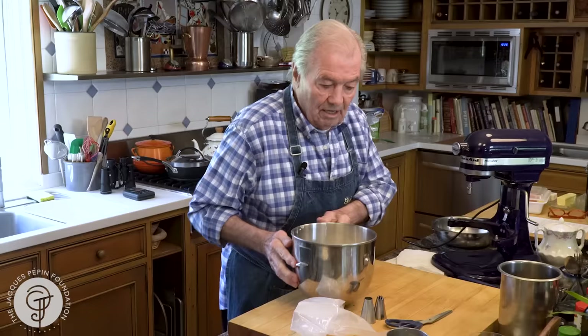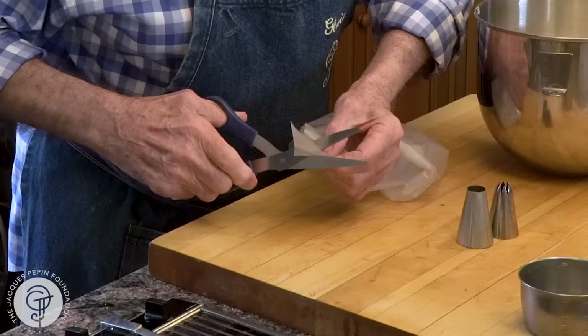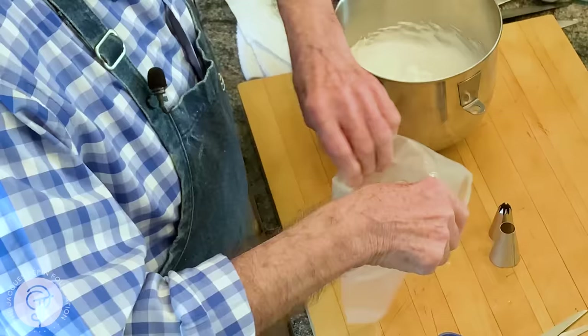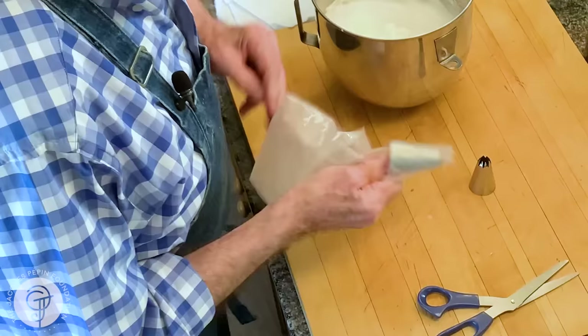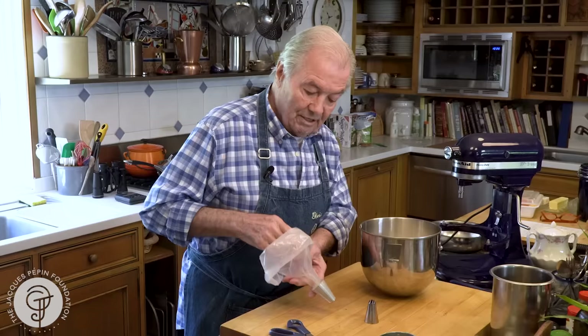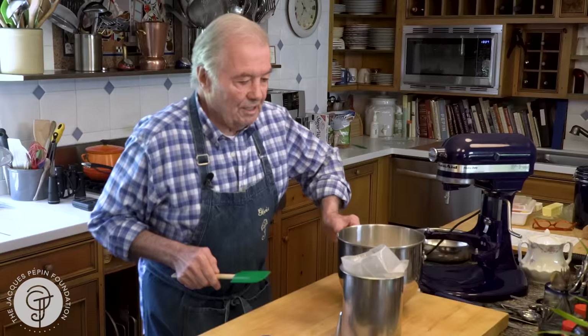My mother never used a pastry bag, but I'll show you how to use the pastry bag — especially now we have them in plastic like this. Usually you turn this upside down so that you clean up the side of your bowl. I have one here, the standard one, which is just straight. You push that in like this so that you know it's not going to come out. And if you have something high like this, or a bowl, you put that in — that helps you to put your mixture in there. So here I have my meringue.